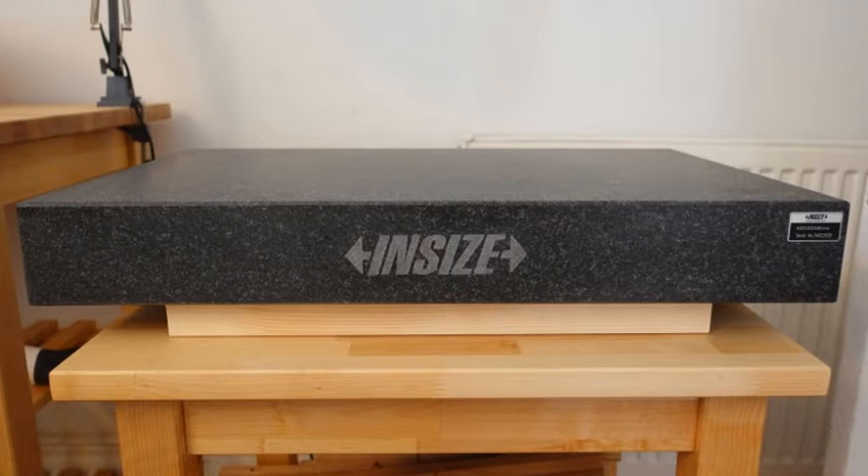Hi guys, I hope you're all doing well. I just wanted to let you see what I've been working on over the last few days.